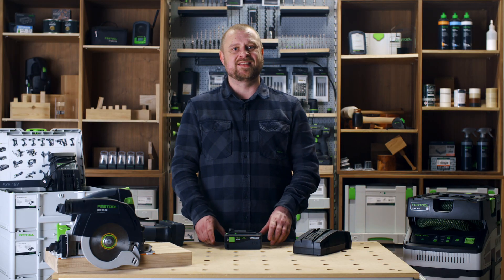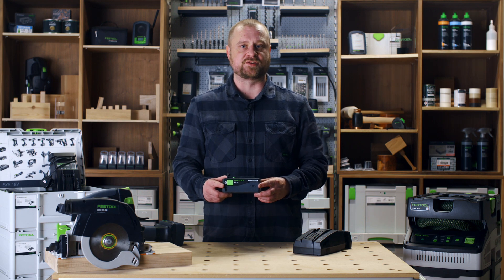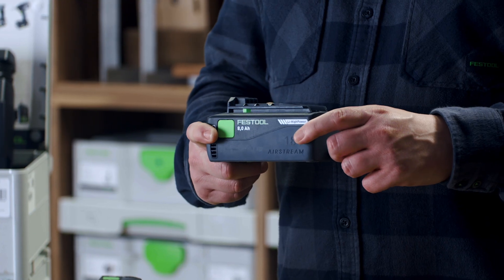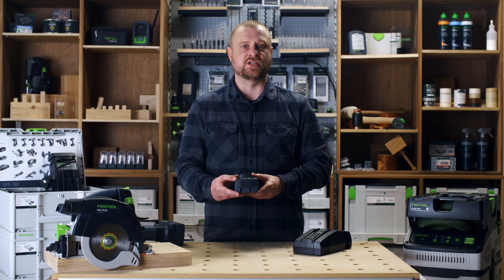Like our other batteries, the 8 amp hour battery includes everything you expect from a Festool battery: robust construction, a solid connection to the tool, a wrap-around soft grip non-slip coating, and a built-in charge indicator.